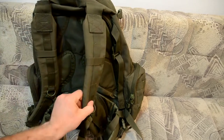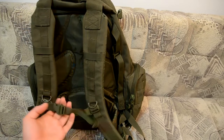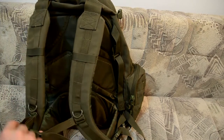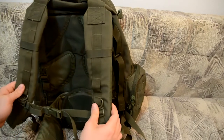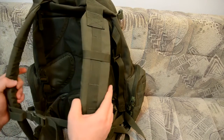Here you have the chest strap buckle to prevent the shoulder straps from sliding off your shoulders. However, I think they designed it too low — it sits under your chest, which I don't like. I would prefer the strap to be higher, because at this position it's uncomfortable and awkward to walk with.